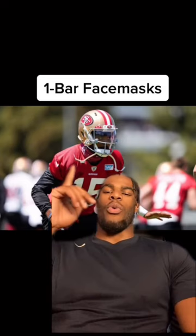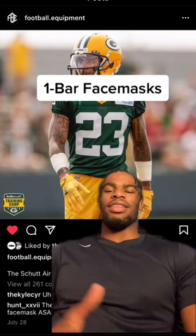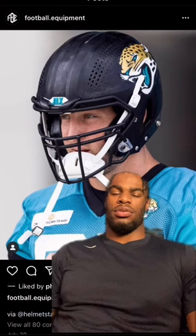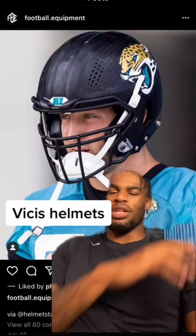Next up, we got the face mask with the one bar at the top. I don't know what it is about it, it just looks god-awful. Like, Daire Alexander is an all-pro cornerback and it looks like he should be an all-American right here. Just don't ever wear this type of face mask.